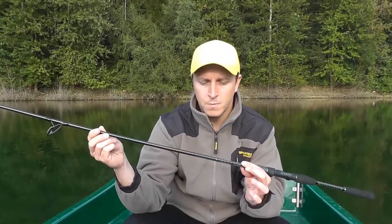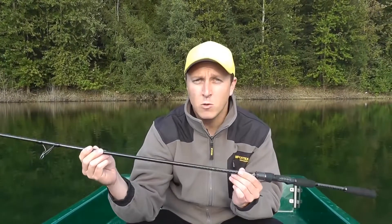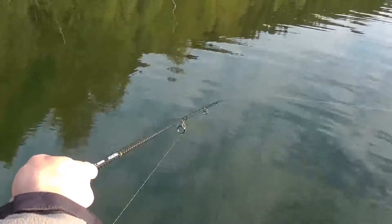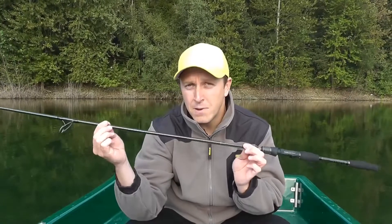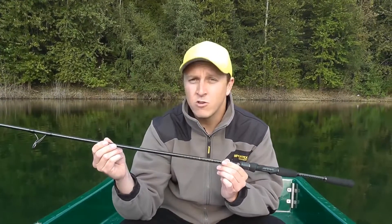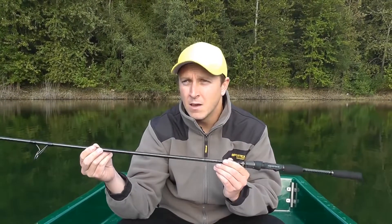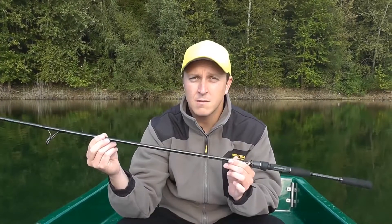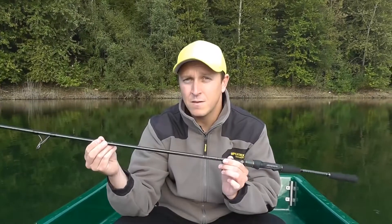Kommen wir nun zum Blank. Wir haben natürlich einen Helicor Blank hier verbaut, der nochmals verbessert wurde. Dieser Helicor Blank ist jetzt auf Nano-Basis aufgebaut. Durch diese Verbesserung besitzt diese Route eine Schnellkraft, die in dieser Klasse wirklich ihresgleichen sucht. Die Spitze ist unglaublich fein, zeigt somit auch wirklich feinste Zupfer an, und dann kommt wirklich dieses extrem harte Rückgrat, wo man auch wirklich kapitalste Fische mitbändigen kann. Also dieser Blank macht auf jeden Fall richtig viel Spaß.